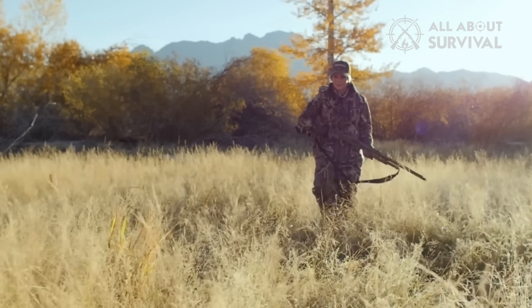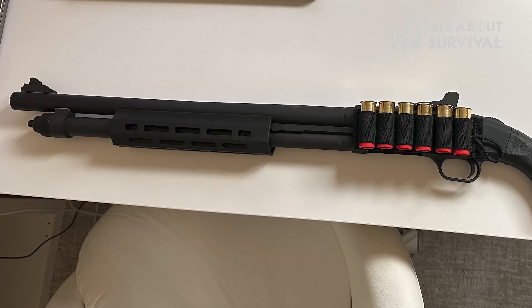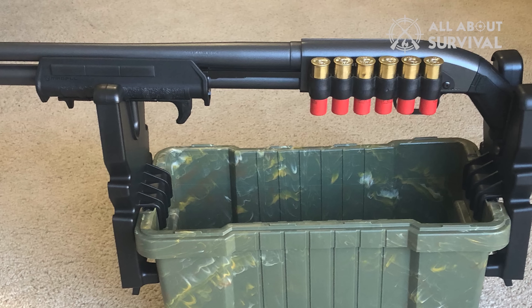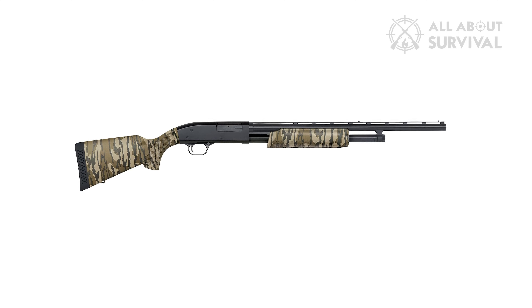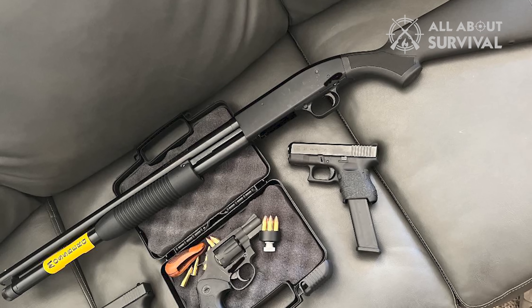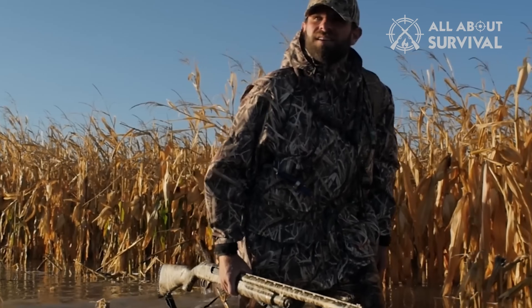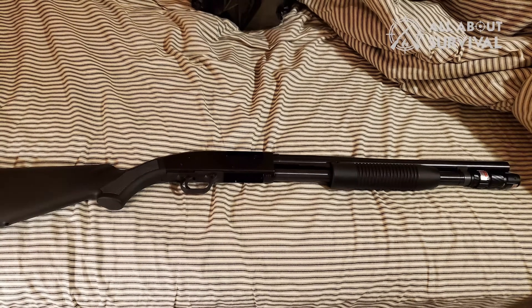Mossberg makes some of the most popular and common pump-action shotguns around, from the military-grade 590A1 to their best-selling Model 500 and the budget-priced Maverick 88. This latter one is the subject of our video today. Some folks say the Maverick 88 is just a 500 with a different safety; some say the more expensive stablemates are all just an 88 at heart. What's the truth? Is this cheaper Mossberg worth the money, or is it a dog? I'll be telling you what no one else is about the Maverick 88.